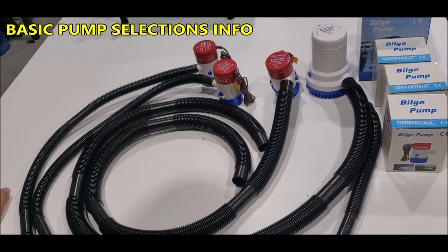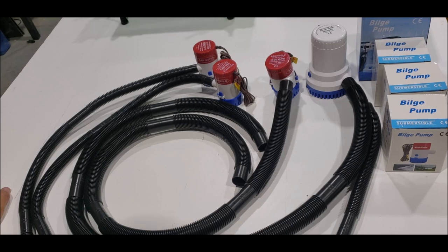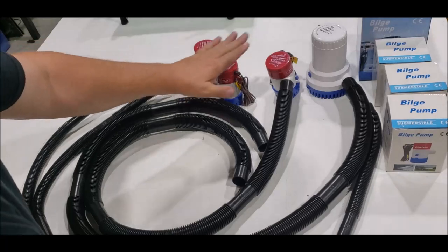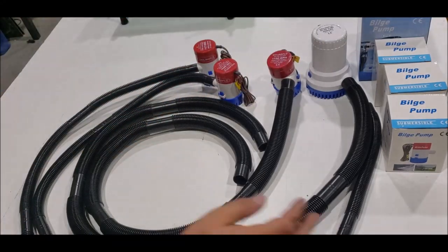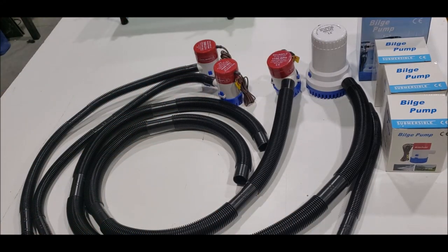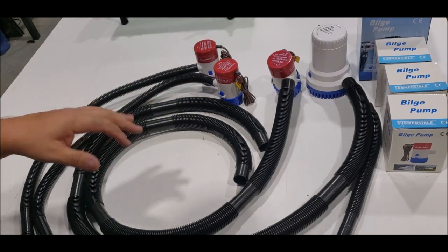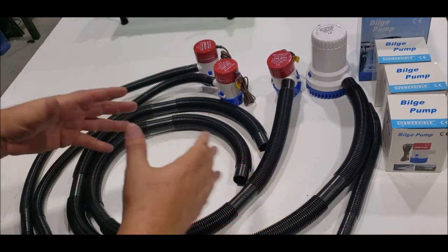Let's talk about some pumps we're going to start putting out there. We are going to be bundling pumps with our kits, meaning you're going to have an option to choose which pump you want with your kit. It isn't available right now — we're limited on the website — but we're getting there. I want to talk about pumps in general to help people because we get a lot of pump questions.